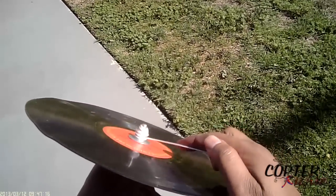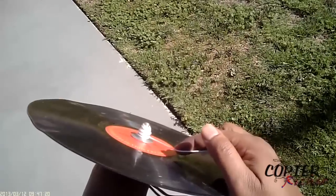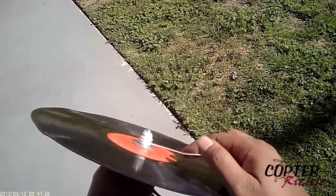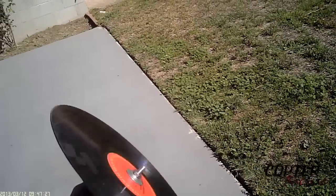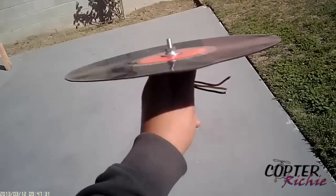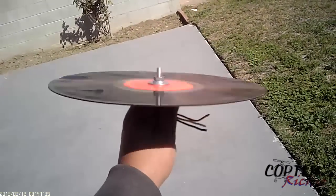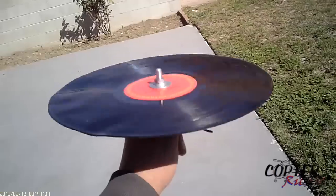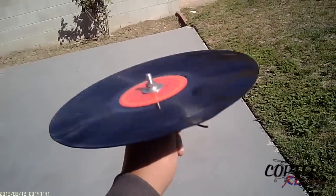As it spins, you can actually feel the direction of the gyroscopic force. If it tilts forward, the force is actually applied to the side. Back and forth, it should be simple to understand.